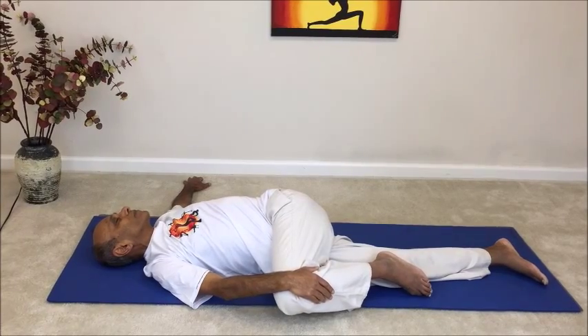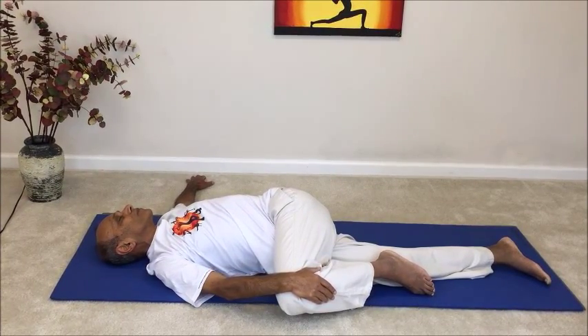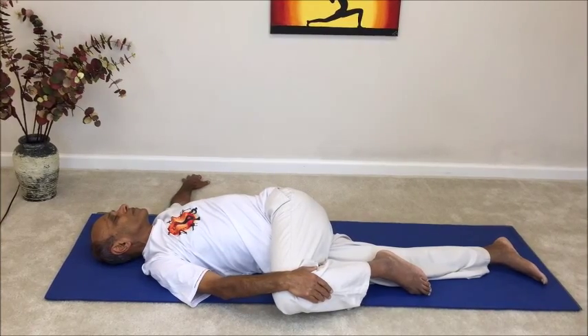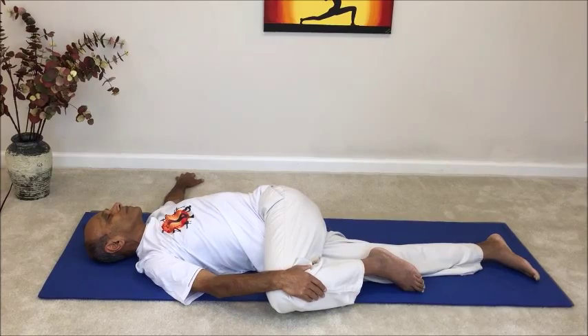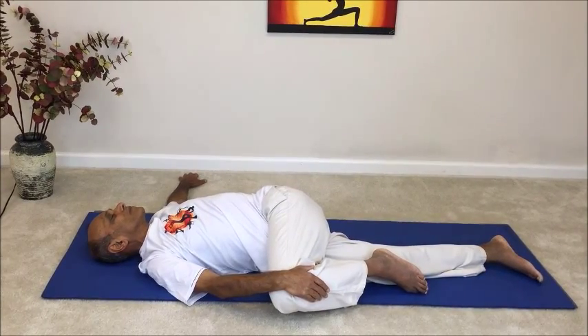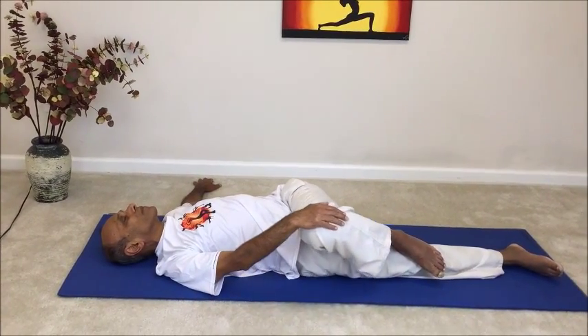Due to the slight compression of the diaphragm, you may feel the breathing to be slightly constricted, but that's just normal. When you're ready to come out of the pose, gently roll back and lie in Shavasana for a few breaths.